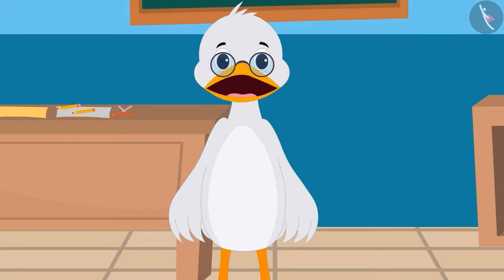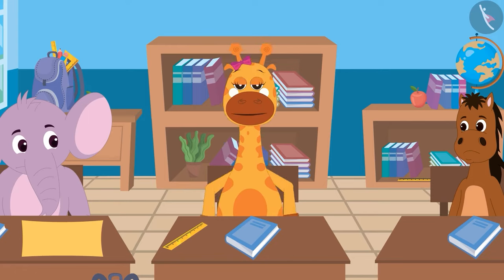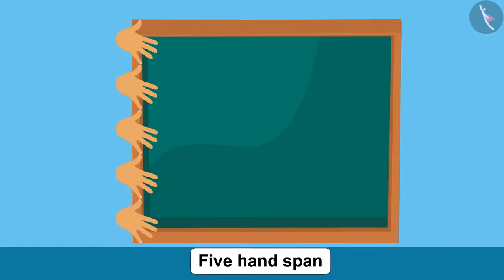Can someone tell me how can we measure its length? We can measure its length with our hands. Look, like this — 1, 2, 3, 4 and 5. The length of the board is 5 handspans.